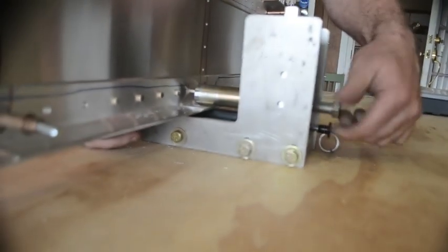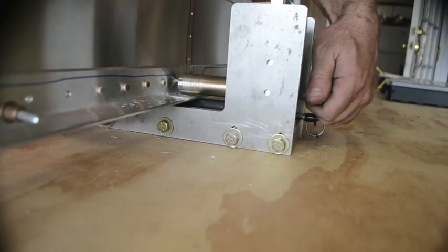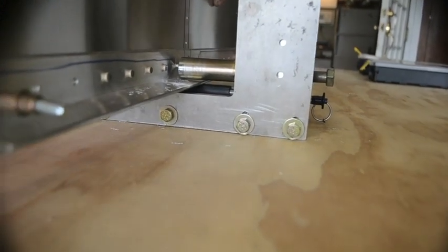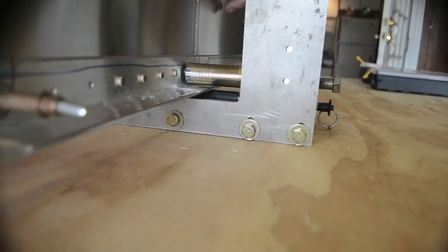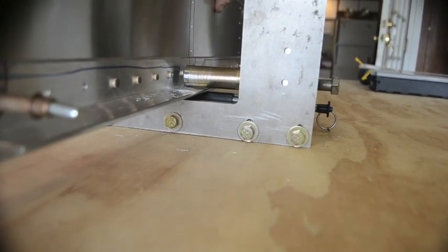Front pulled tight against it, run the back into it, and then one, two, three, four, five, and about six and you're done. Perfect rivet every time.